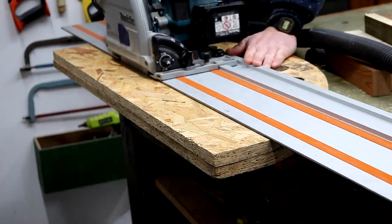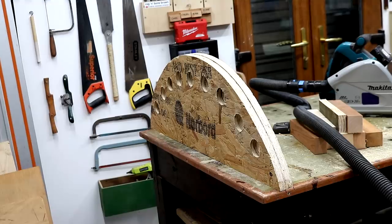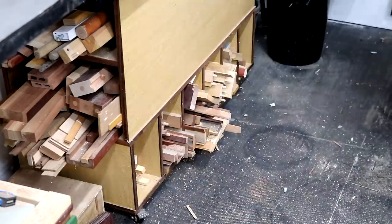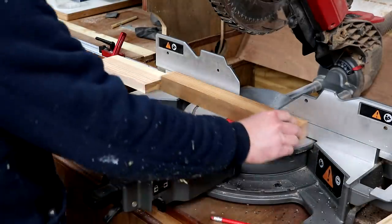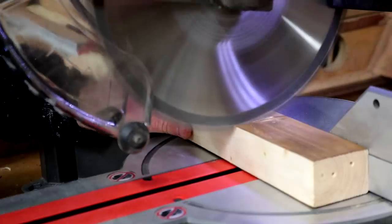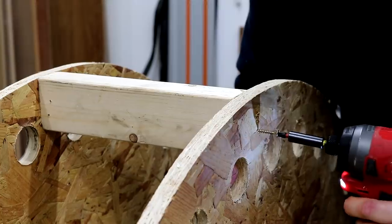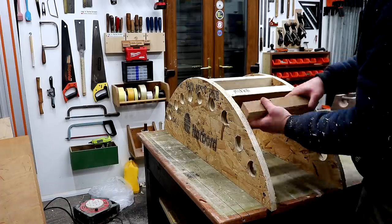Once all the holes were drilled I then trimmed off some of the excess at the bottom of these boards that won't be needed, using the plunge saw. I needed to find some scraps of wood to space the two boards apart and create some structure for the mould. I set up a stop block at the mitre saw and cut pieces to length, then secured them in place with a couple of screws at each end, adding a piece in between each of the holes I drilled earlier.